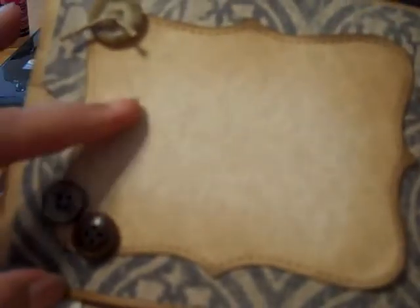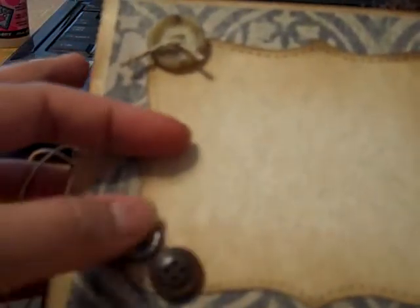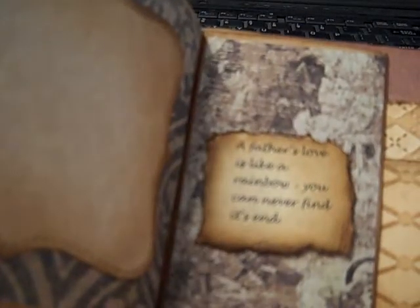And the last page is just very simple — just another top note shape with some buttons and some hemp, and some more buttons on the bottom. The last quote is, 'A father's love is like a rainbow — you can never find its end.' I just love that.